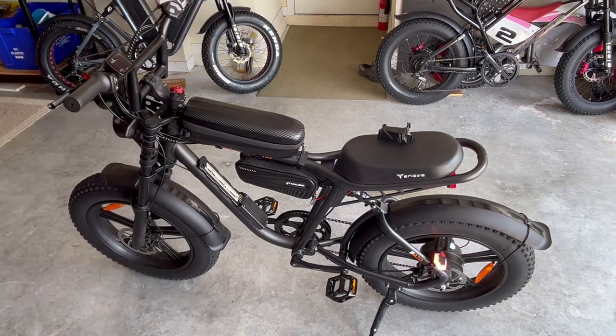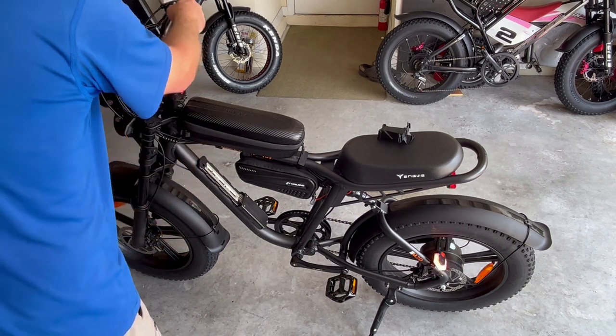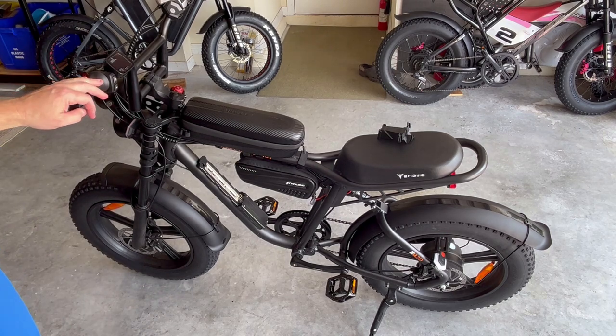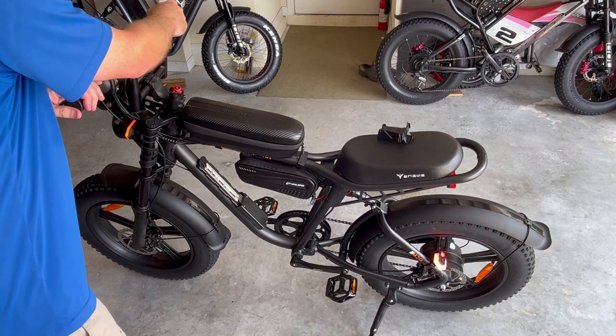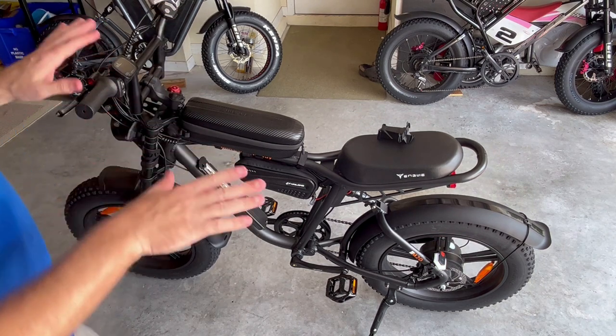Very nice — everything's working good. Let's do the cautions. We've got cautions for at night which is kind of nice — that's the hazards. And then pressing three times turns everything off. This is what it looks like at night with the headlight off. They're definitely bright enough.